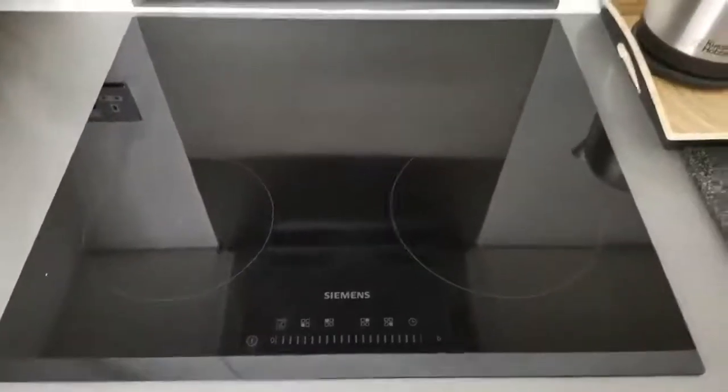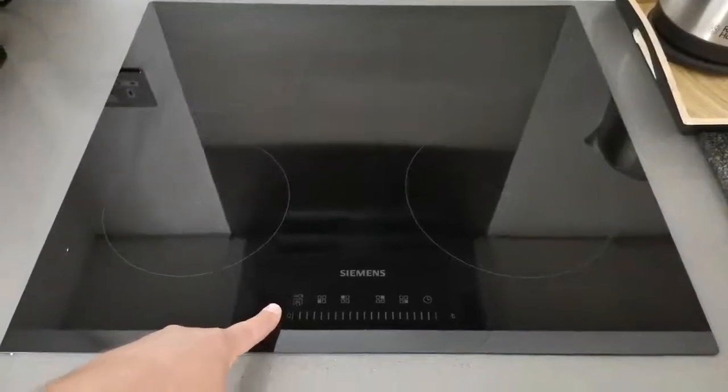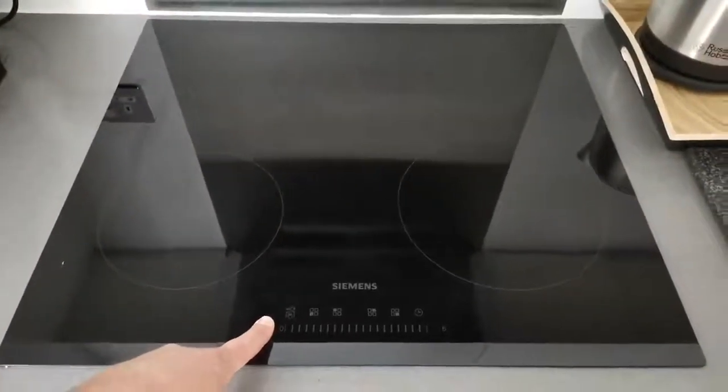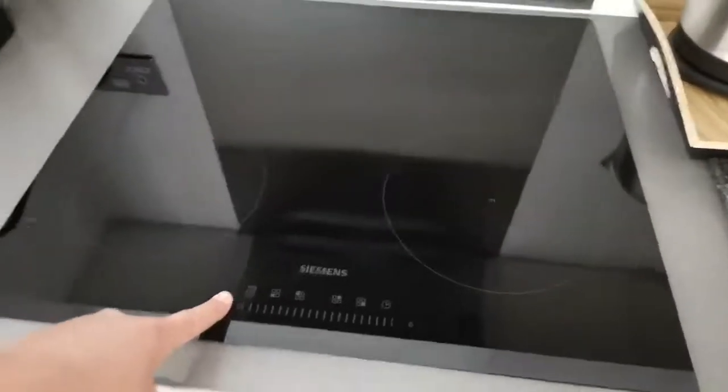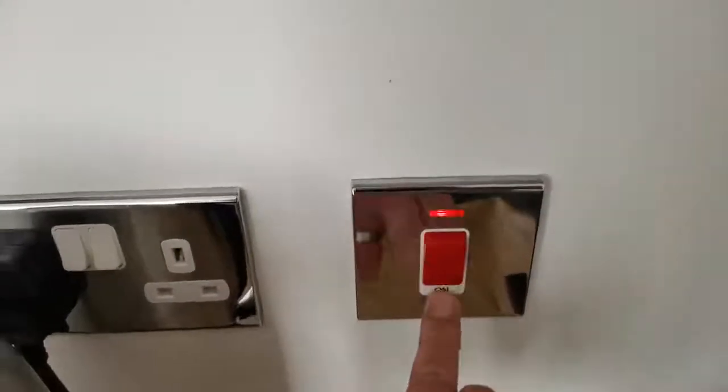When you come to use your hob, you need to turn on the device by pressing the power button here. If the device doesn't turn on and nothing illuminates, it means the device is isolated or switched off at the wall. You can see there is a large red isolator switch here — we are now on.